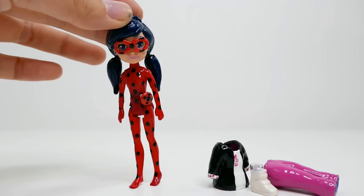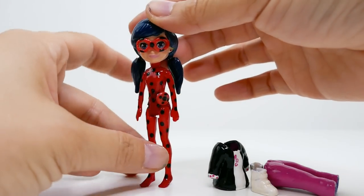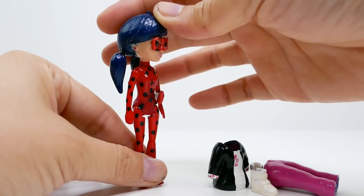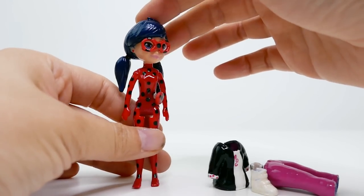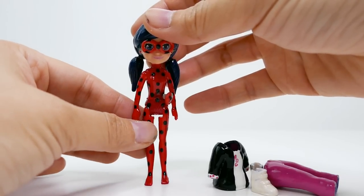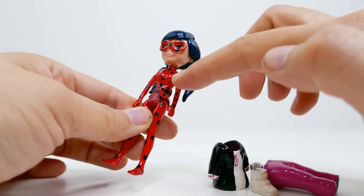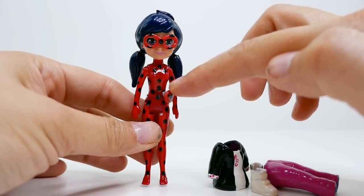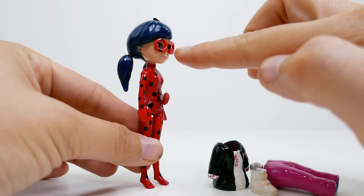Alright everyone, we are done! Take a look at our Ladybug transformed from Polly Pocket. Polly Pocket is such a perfect figure to turn into Ladybug — just look at her hair, it's perfect. We painted it a dark blue color and painted her body red and added some black polka dots. On the side we have her yo-yo, which we stuck to the hair and waist, and up here we have our mask that we created with oven-baked clay.